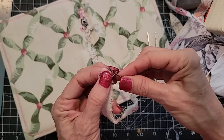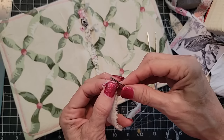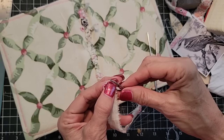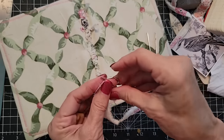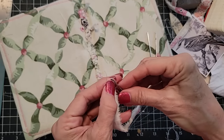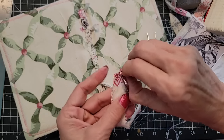Let's try threading it. Even a blind wombat should be able to thread this big eyed needle. See, now you have to have dexterity — nobody said anything about dexterity, but apparently it's a requirement.